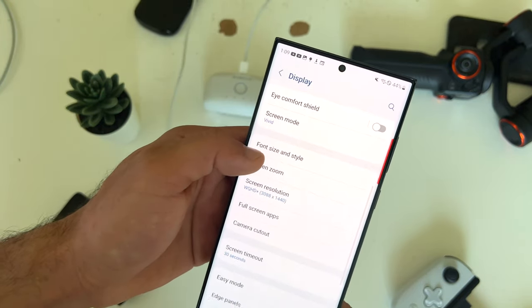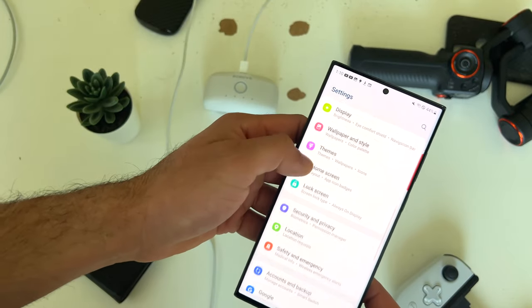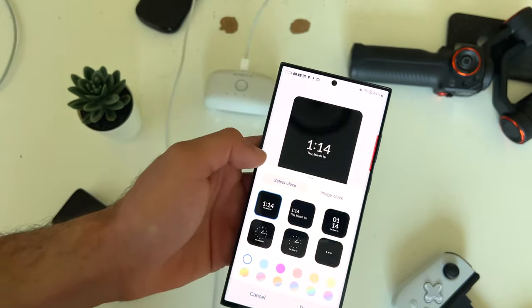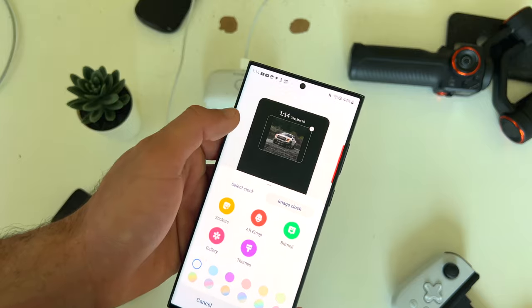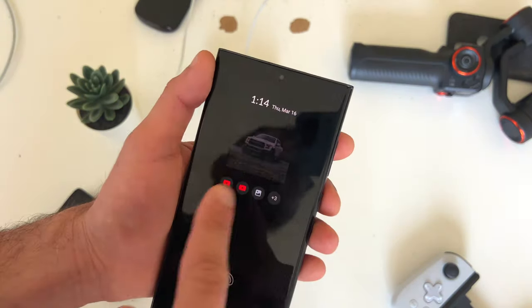To add images to your always on display, go to the lock screen section, tap on show always on the always on display, and click on clock style. Where it says image, you can select an image from the gallery. Tap done, and now on your always on display, you have an image right there.